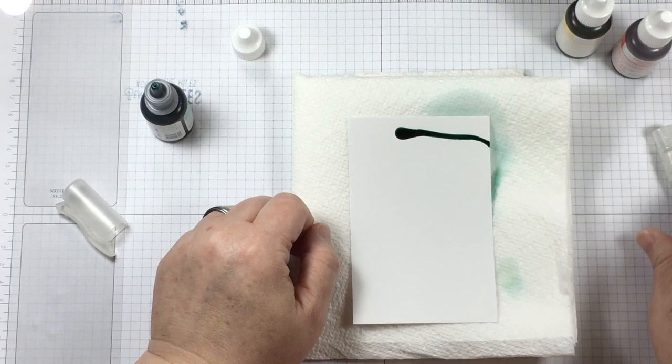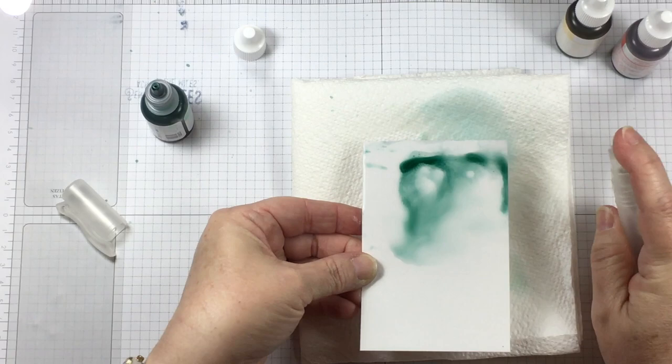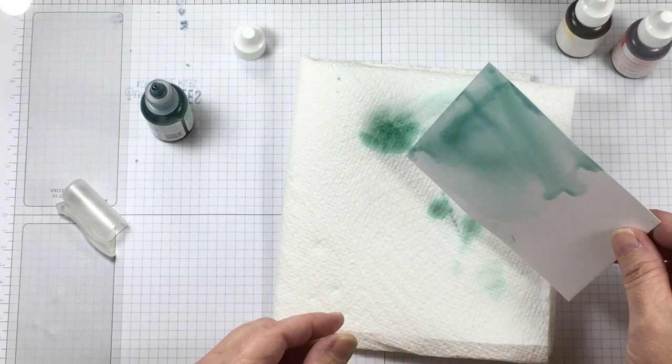I'm going to use a technique today that includes glossy paper with rubbing alcohol and ink refills. As you can see I've already gotten started and I have a piece of glossy paper — we do sell this at Stampin' Up! so you can order it today.